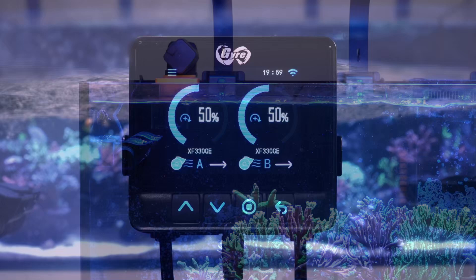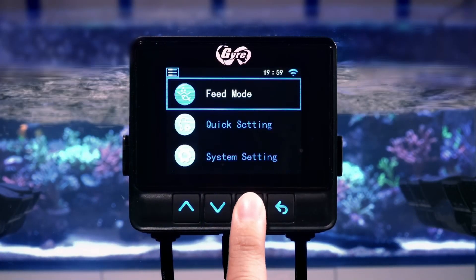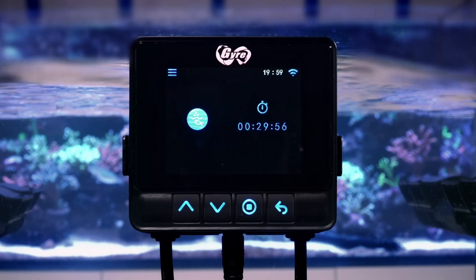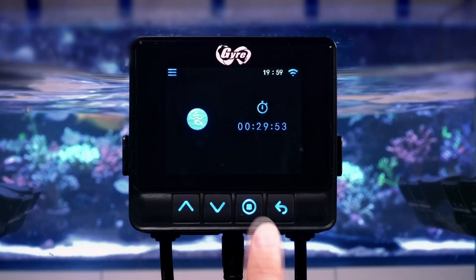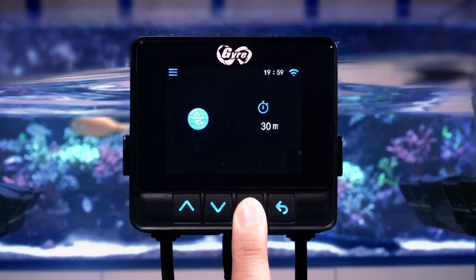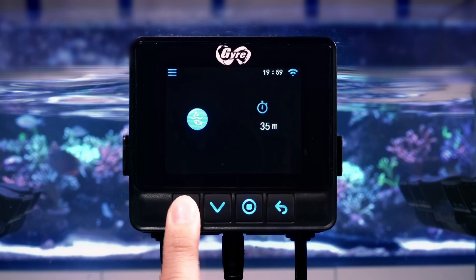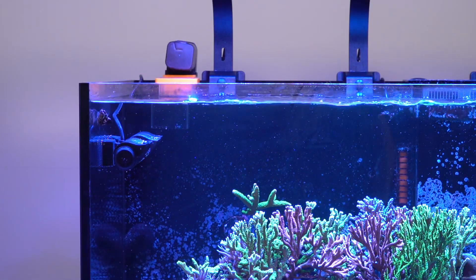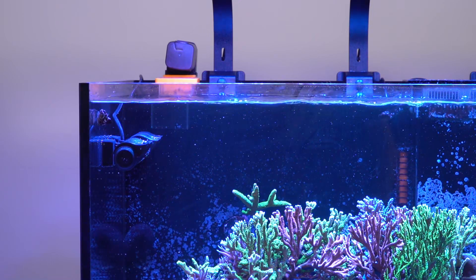Don't forget the feed mode feature. Hold the button for three seconds to set a duration. Feed mode allows you to temporarily pause the Gyroflow pump, giving your corals and fish a peaceful feeding environment without any distracting water movement, so your aquatic buddies can focus on enjoying their meal without any disruptions.